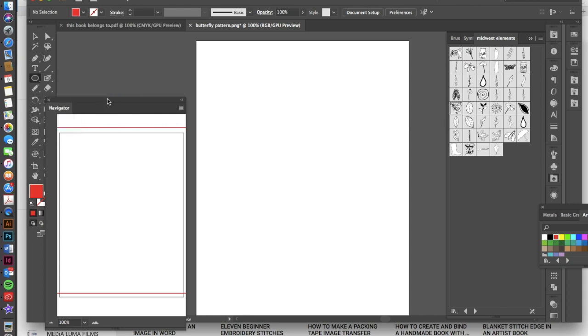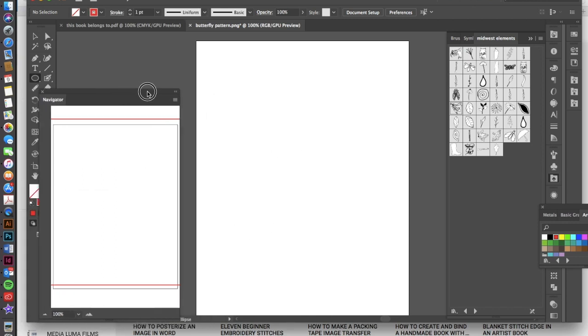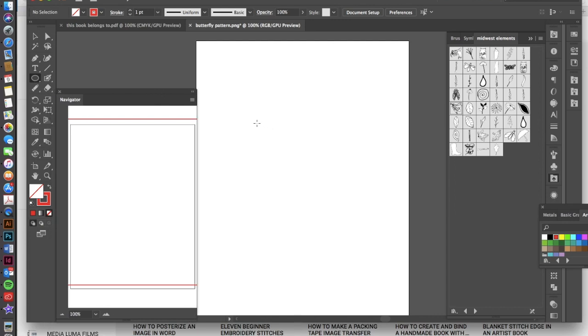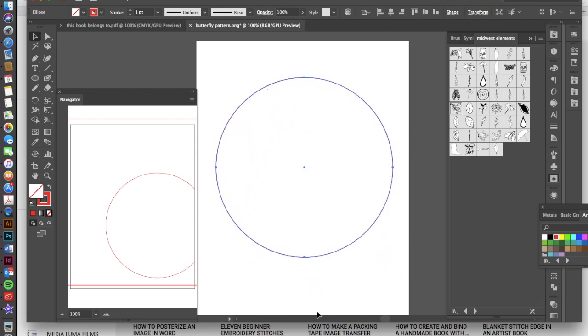The keyboard shortcut for that is L, as you can see there. We want to draw an ellipse without a fill, so I have this red fill and I'm just going to swap it so that I have a red stroke and no fill. I'm going to hold down the shift key and draw an ellipse, and I want that ellipse to be pretty big because this is going to be the basis for my design. I'm going to build my design around this circle.